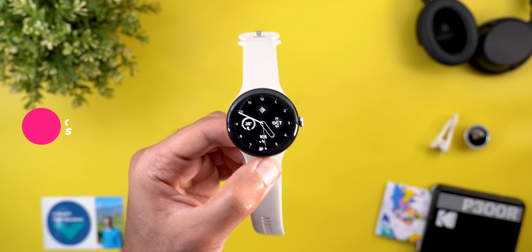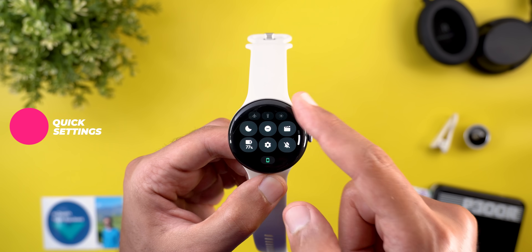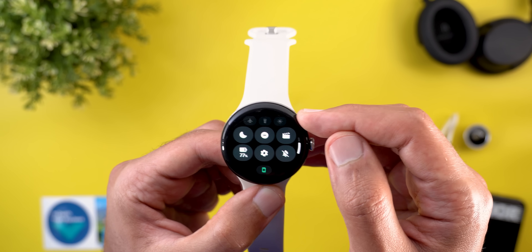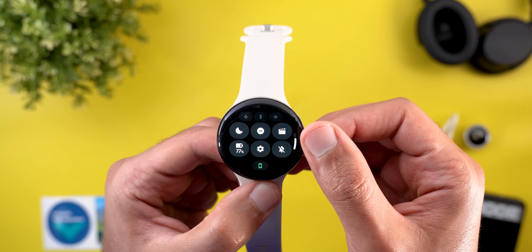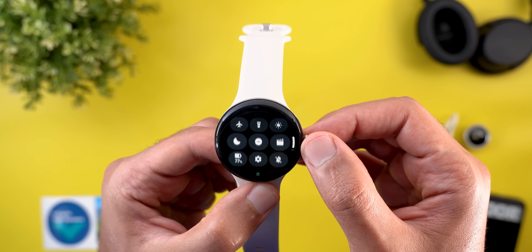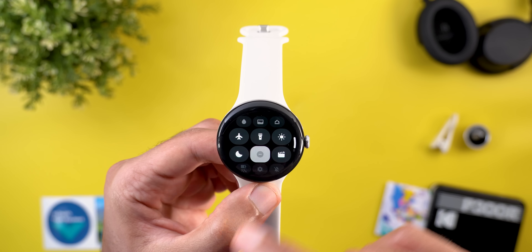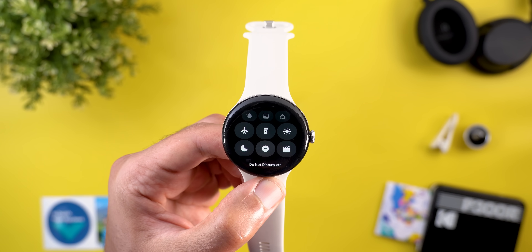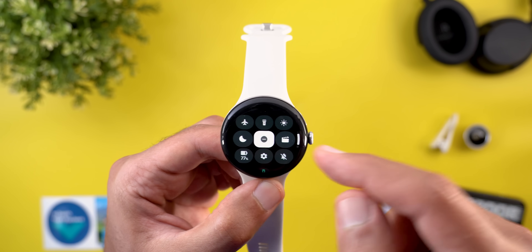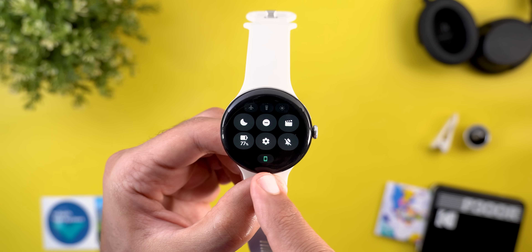Let's start with the redesigned quick settings. The first thing you'll notice is the ability to see nine different tiles at first glance — six are immediately available while the other three are minimized at the top row. Once you start scrolling, the tiles become bigger, and I really like this new scrolling animation.